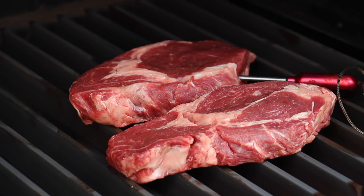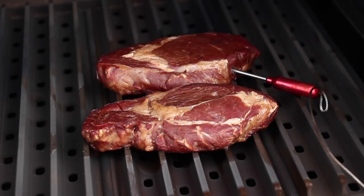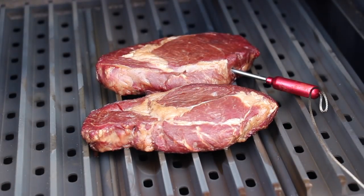We just let them stay in there at 65 degrees grill temperature until they have reached an internal temperature of 50 degrees Celsius, which is right now here.